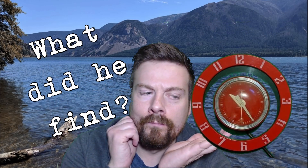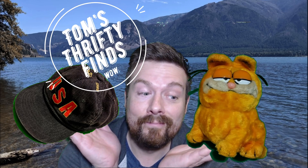What did he find? Oh my gosh, it's the Thrifty Finds!